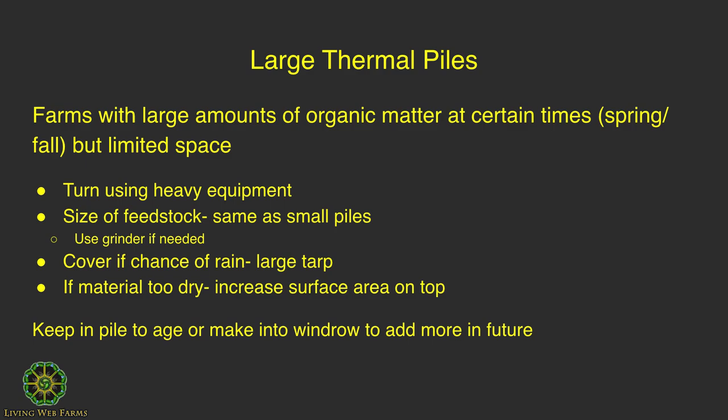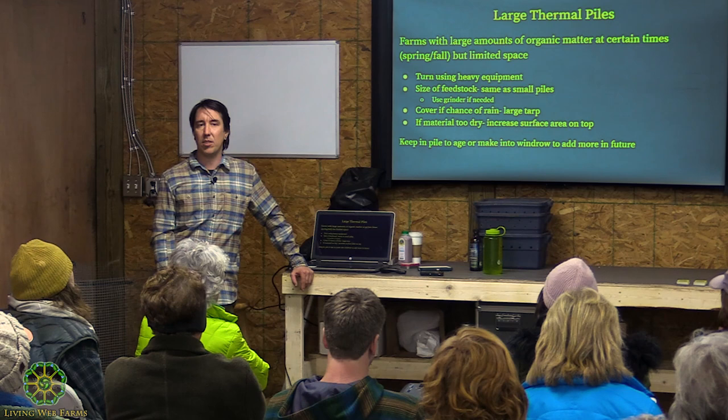If you only have a certain amount of space, then just build it up or make a large pile. You're going to need heavy equipment to turn it. For feedstock size, you want similar to hand-turned piles. At this scale, you may need to get some type of organics grinder. If you're dealing with food waste — like the food waste I got in that they collect from a seafood restaurant — they've got clam shells and different types of mollusk shells that take forever to break down. So you'd want to run something like that through an organics grinder, which has big metal teeth that crunch stuff up into small pieces.